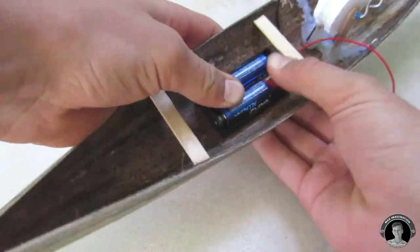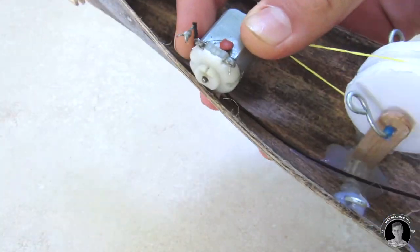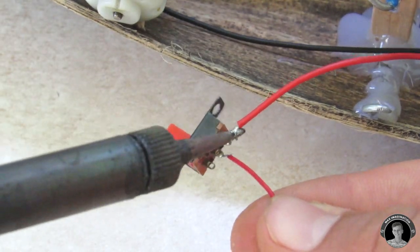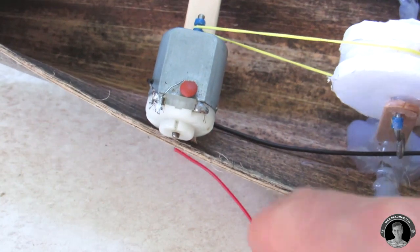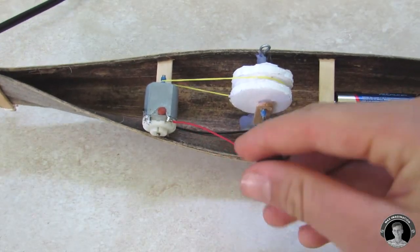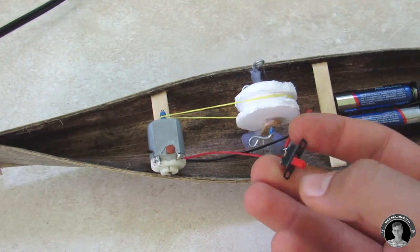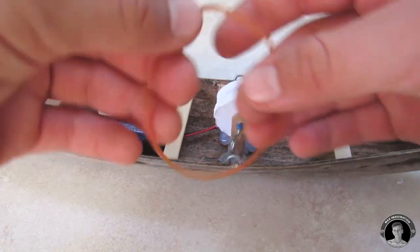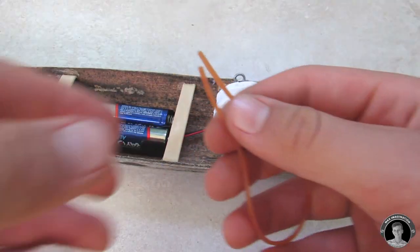Take a three volt battery and glue it somewhere in the middle or rear part of the boat. Then take the negative wire from the battery and solder it onto one end of the motor. Take a switch, solder it onto the positive side of the battery, and from the other side of the switch there's gonna be a wire coming to the other pole of the motor. My rubber band broke so I have to tie another one on.